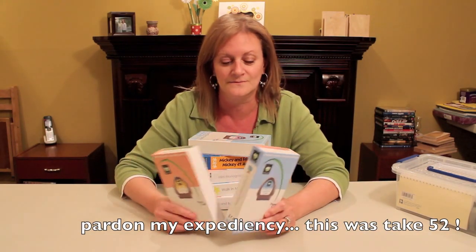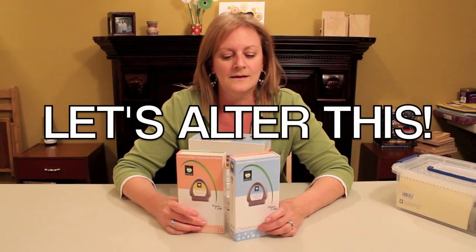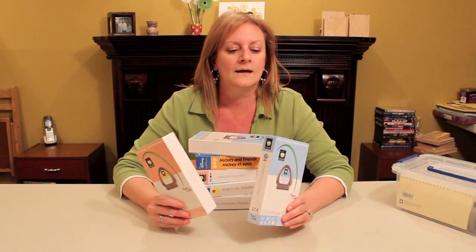So I got this new thing on my channel, and hopefully it's going to happen every week. It will be called Let's Ultra This, and I will take an object that I might have thrown away in the garbage and play with it and see what I come up with.